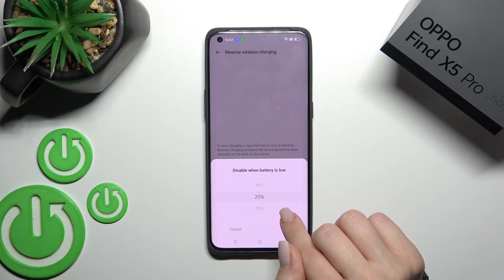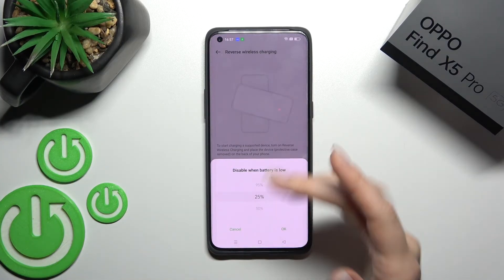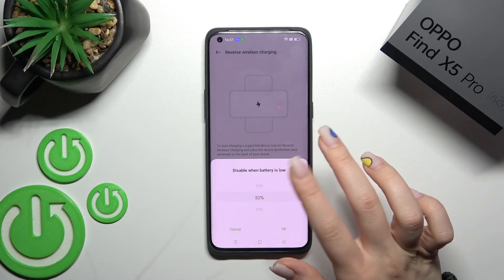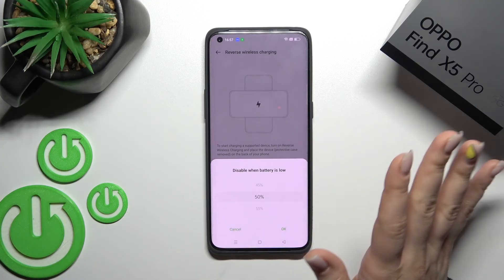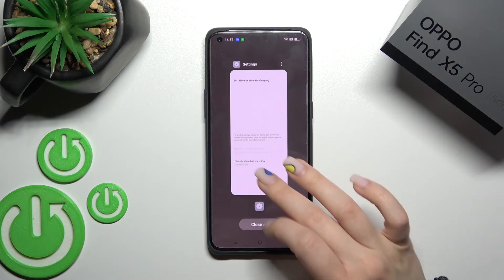You can also change the battery percentage limit — for example, set it to 30, 25, or 50 percent — so that it stops charging the other device when your battery reaches that level.